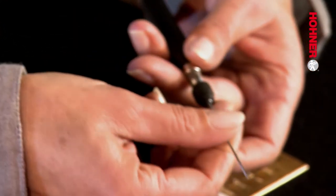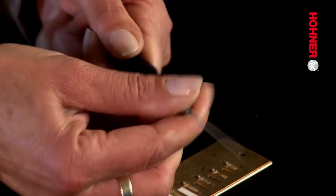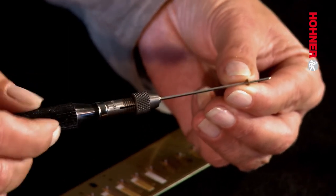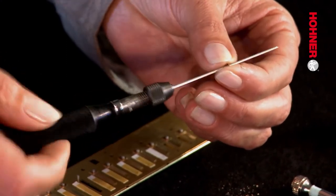Now we have to put the reamer back into the universal holder because the next step is to ream out the hole in the reed. This time, instead of only putting the reamer into the hole to half of its length, we have to put it all the way in right up to the hilt, because the hole in the reed can be a bit larger than the hole in the plate — this will help us center the reed at a later point. You can if you wish ream from both sides, but then you will also need to deburr both sides.